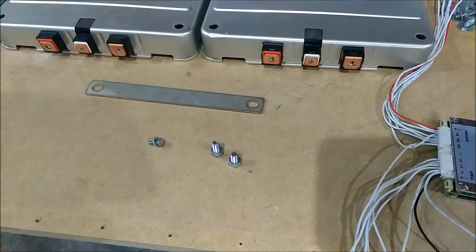Alright guys, what we gonna do tonight — I'm gonna show you how to wire up 14S. This will be 7 Nissan Leaf batteries.